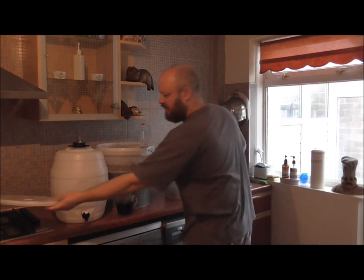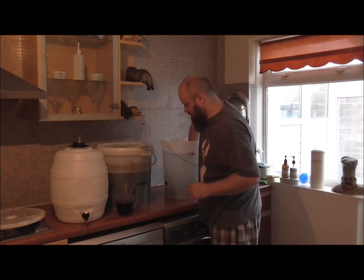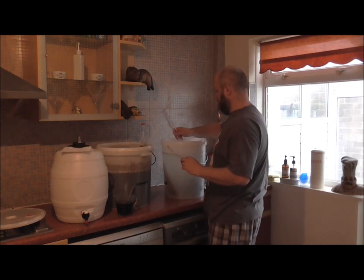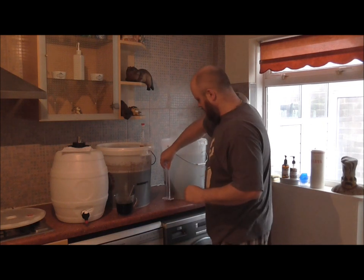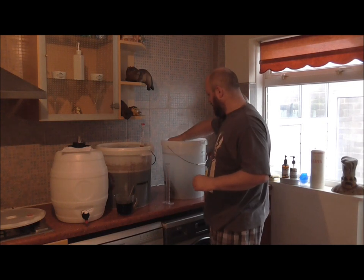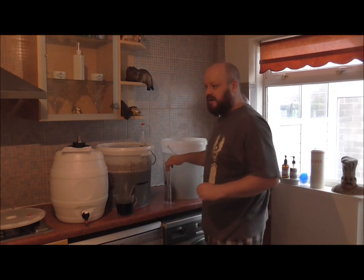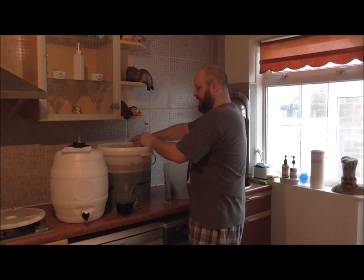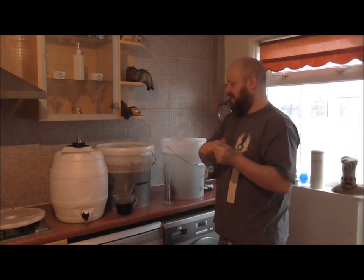Let's get a couple of things out of here. We've got our Troleon or specimen jar, and we've got our hydrometer. I have been doing various kits today and doing various beer reviews, which is why I've got a load of gear out.